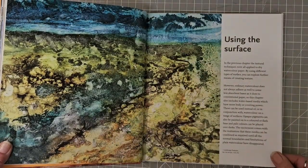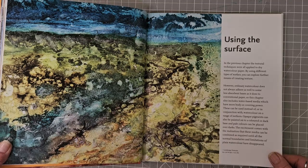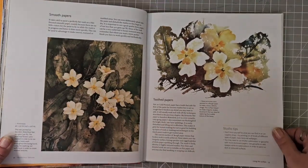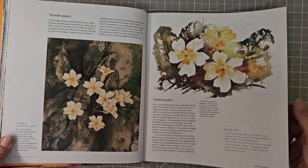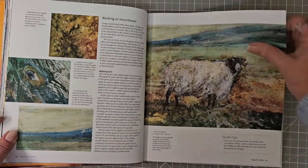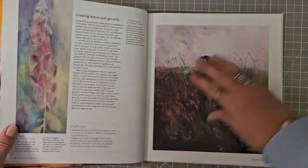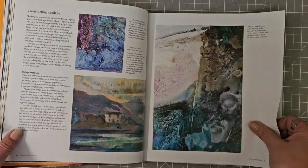And then using the surface — obviously watercolour doesn't always stick or adhere to some surfaces, but there are some ways of getting around that, like watercolour ground. So this is about smooth papers, papers with a tooth to them, working on mount board. And there's acrylic paint and acrylic ink, creating texture with gouache, and using collage.